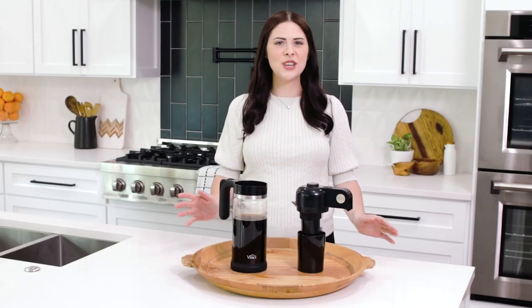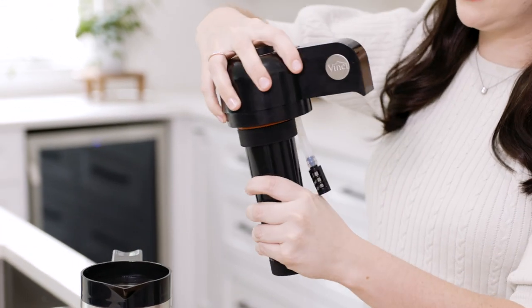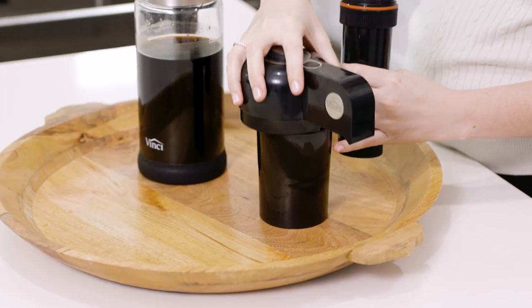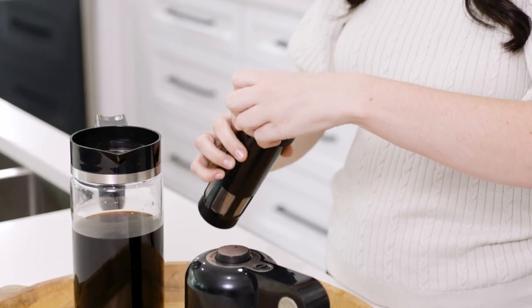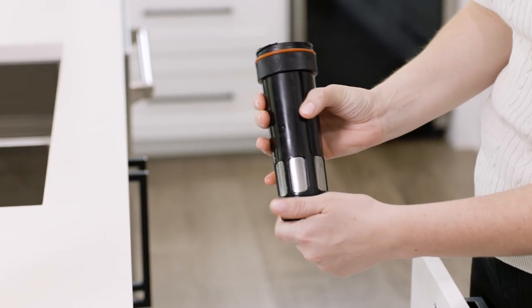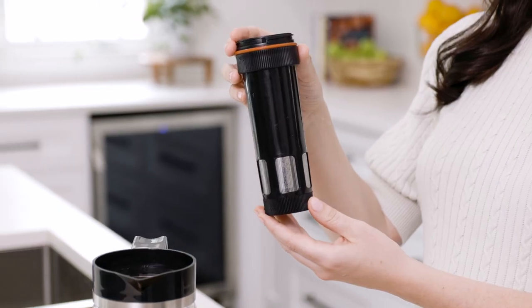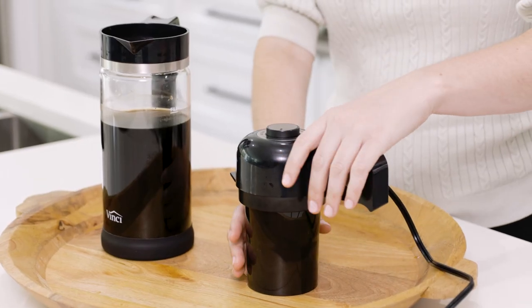Now I'm going to show you how to clean your Express cold brew. Untwist the filter from the lid and place the lid back into the cleaning cup. Next you're going to remove the lid from your filter. Discard the wet grounds into the trash or compost. Both the top and bottom are removable for easier cleaning. Make sure and wash your filter with warm soapy water.